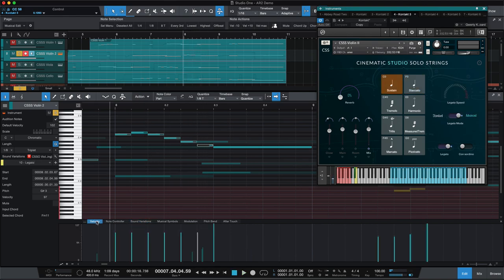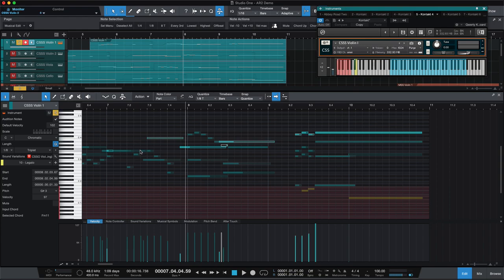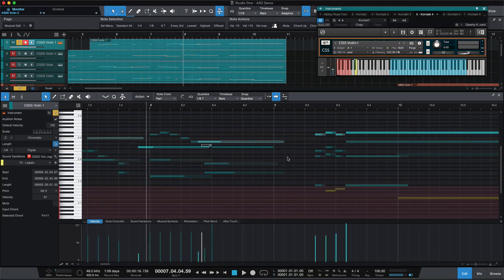You have to pay attention to velocity — actually, the velocity doesn't change, it's really just the articulation. But then as soon as that long starts, you can hear it's not quite as organic as it could be. That's okay with me — that's working with samples. There might be ways to cheat that and layer, but you get the idea.